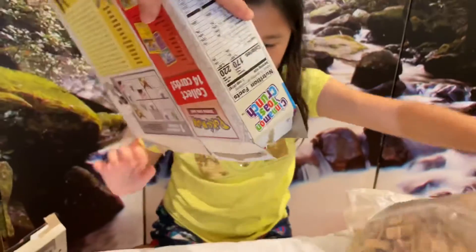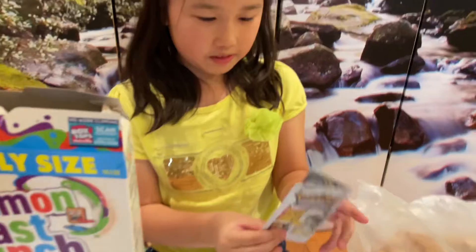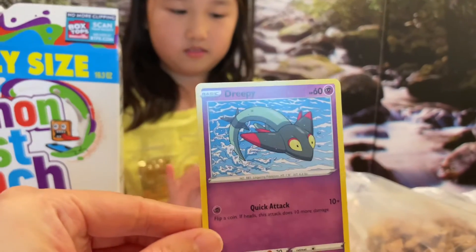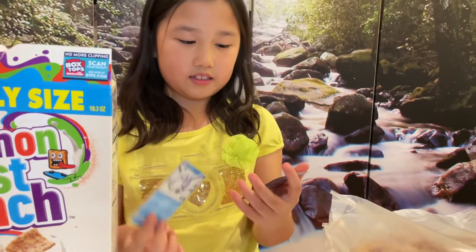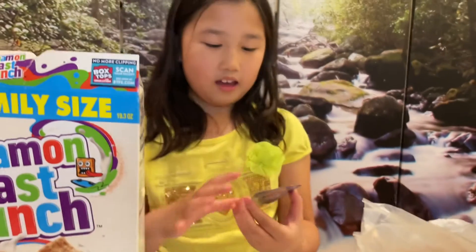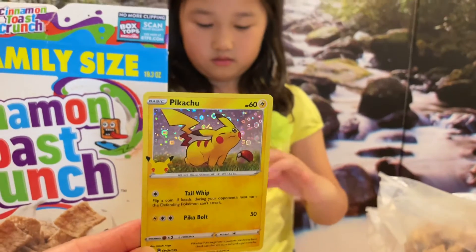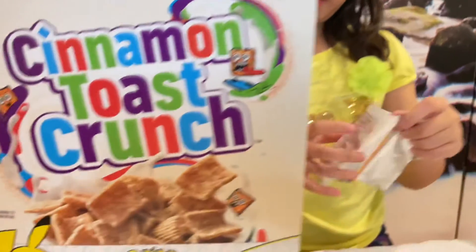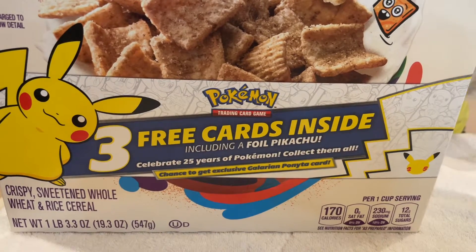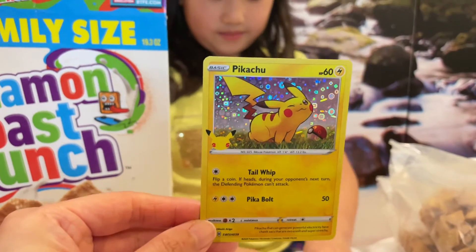There it is. So here's the other Pokémon pack. We got a Dreepy. A Snom — Kara's going to like this, she likes Snoms. And another Pikachu. So I guess the rumor is kind of true — it says three free cards inside including a foil Pikachu, so I guess the foil Pikachu is the guaranteed card. It's still a cute Pikachu.